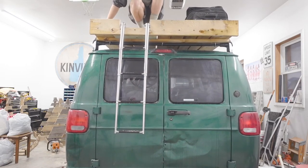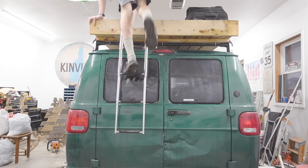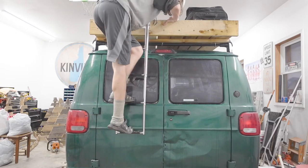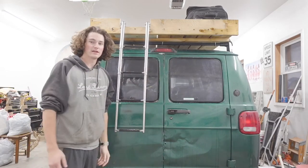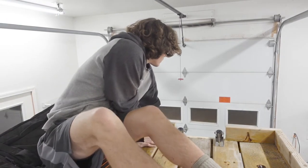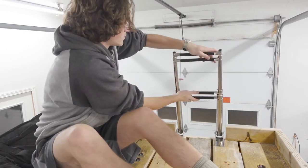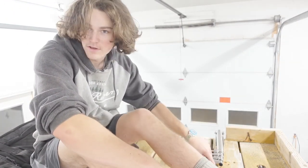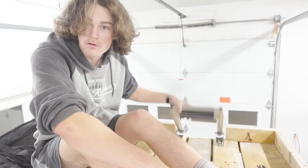We tested the door with it when we set it up. Let's try coming down a little better. Not too bad. Boom — just like that. I'm going to have to get something up here to attach the ladder to when it's on top so it doesn't flip over while I'm driving.